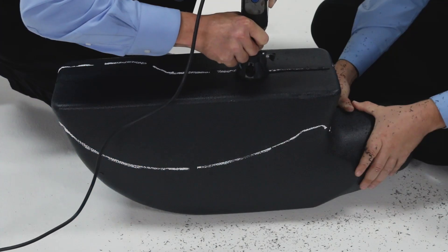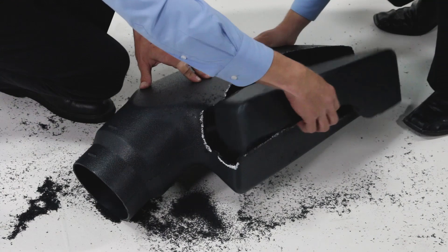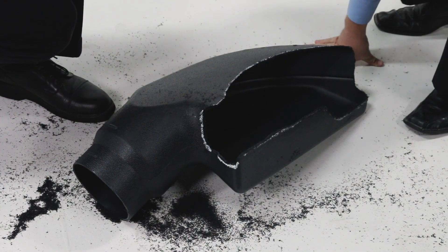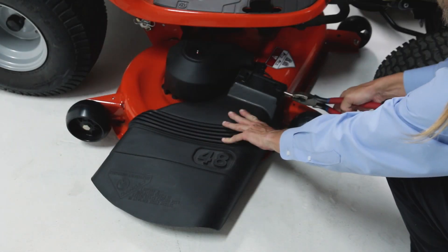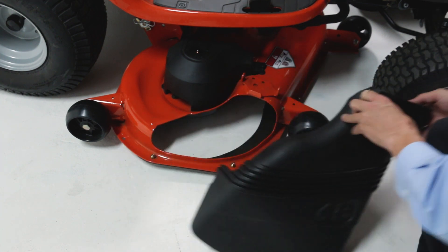Now carefully cut out the opening. We used a rotary tool, but you can also use a saber saw or a keyhole saw. If necessary, remove the mower discharge deflector. Make sure to save it for reattachment.